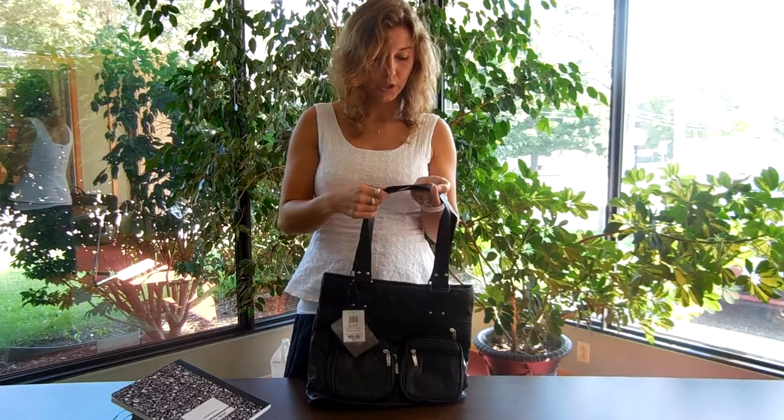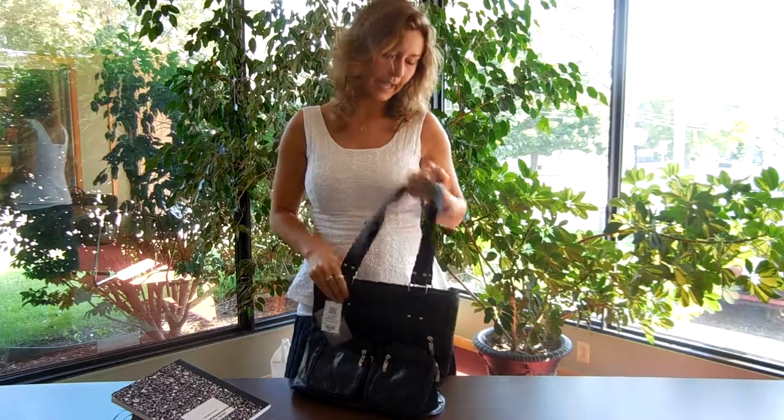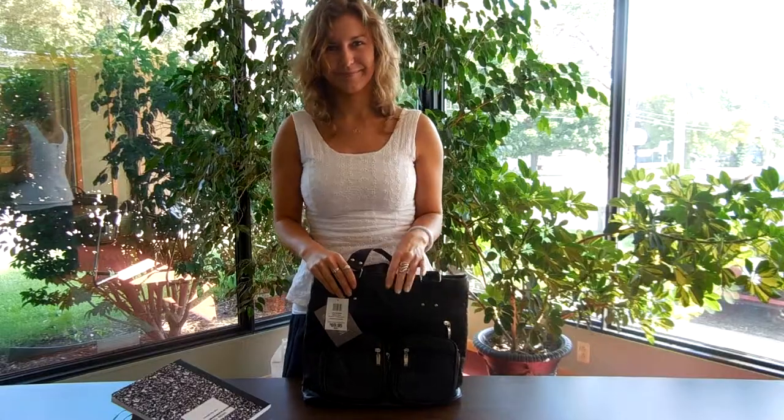It's got two nice shoulder straps, so it's good for sisters to use in service. And that's everything for our Bag 81 — it's up there for everyone. Thank you, everyone.